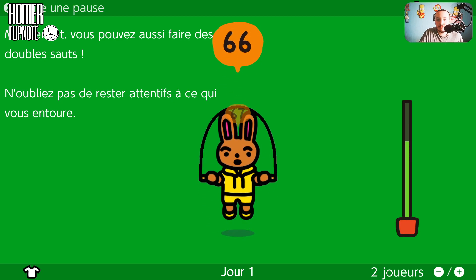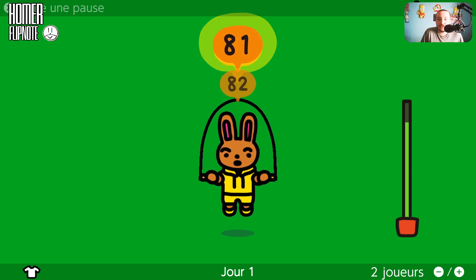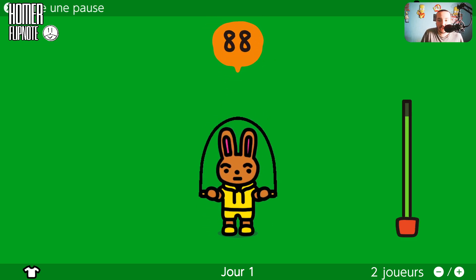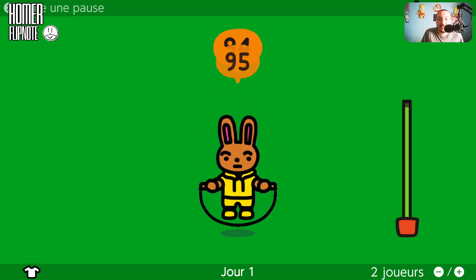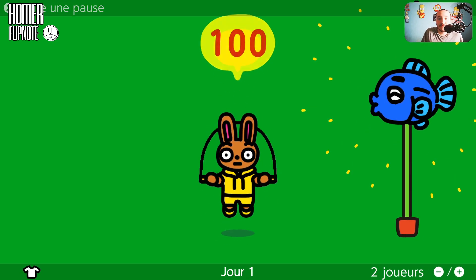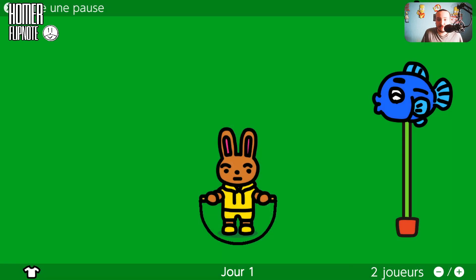On peut aussi faire des doubles sauts. Je vais un peu baisser le volume sur OBS. Il faut juste gigoter, faire en haut en bas avec la manette — c'est pas très pratique. Challenge quotidien réussi ! On va voir ce qu'il se passe. Oh, il y a un chat ! Pourquoi il y a un chat ?